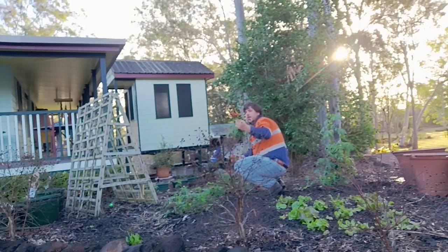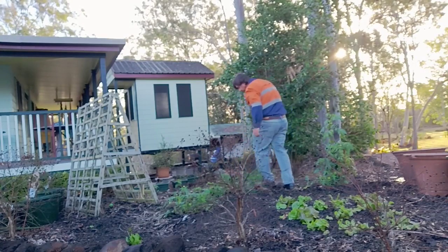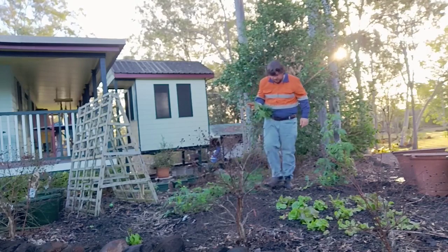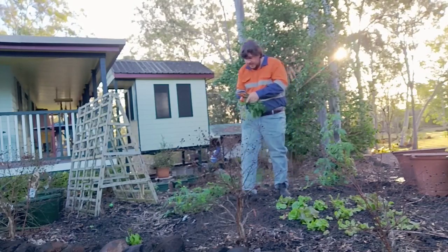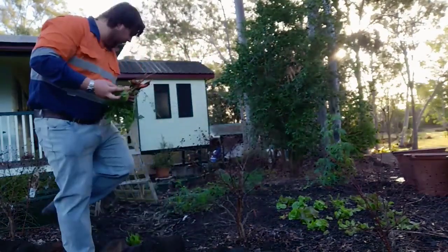Not the biggest carrots, but not bad for a first attempt in my garden. I'll leave another one in the ground to see if it gets bigger over time. Anyway, that's the first attempt in my garden.